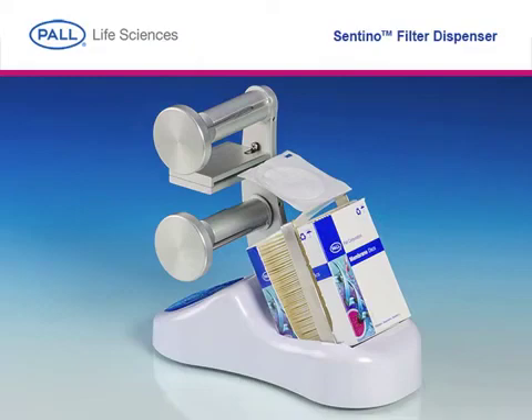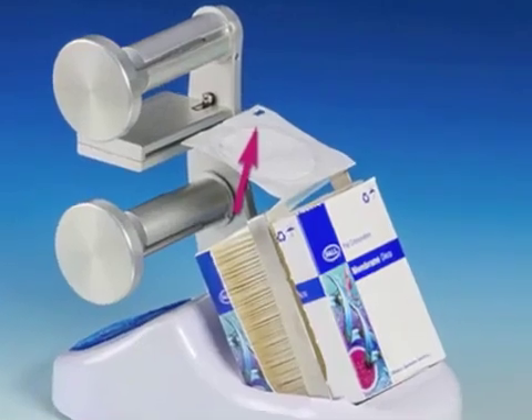Slide the refill pack into the recessed holder on the dispenser as shown, with the rectangular cutouts closest to the upright support.